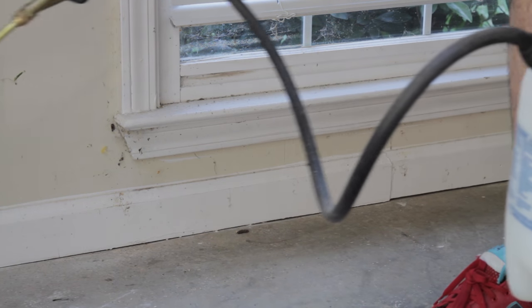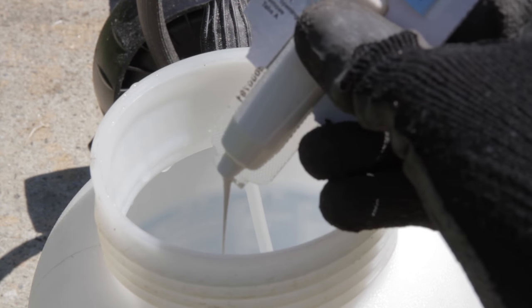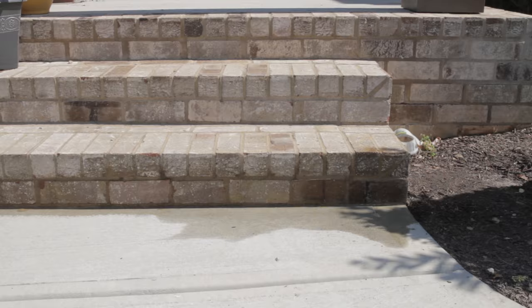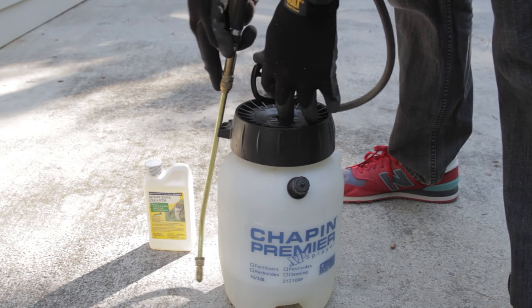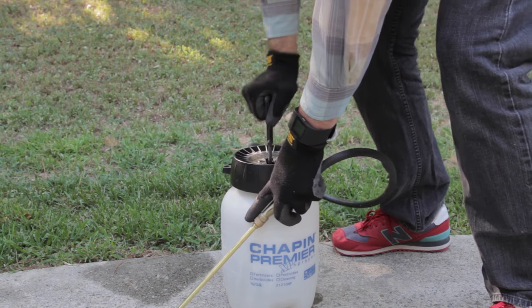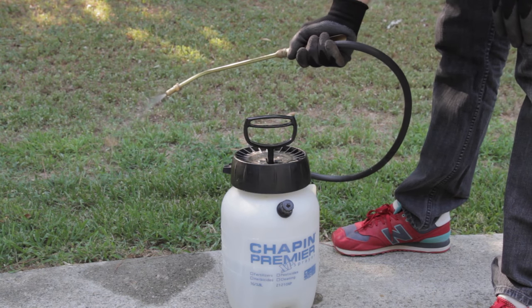Keeping your pesticide spray tank clean is essential to effective pest management. You never want to accidentally mix chemicals due to safety reasons, as well as possibly affecting the chemical you're trying to spray. Cleaning your sprayer correctly and regularly will keep it in good working condition and reduce how often you need to purchase replacement parts. It can be tricky getting all of the residue out of the tank, hose, wand, and nozzle, so here's what you should do.